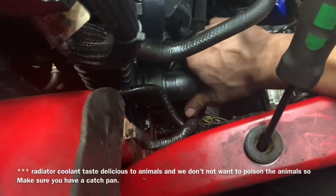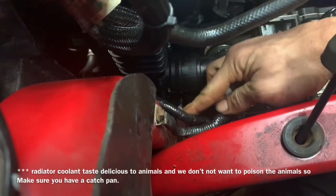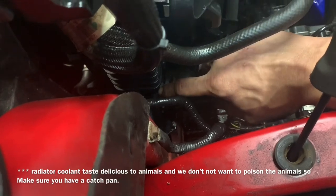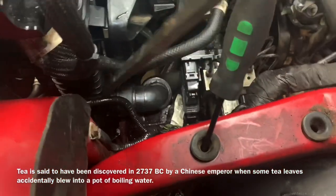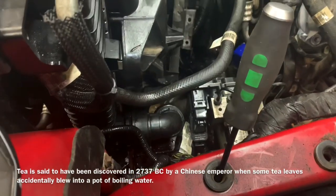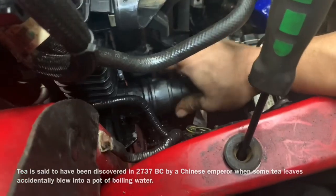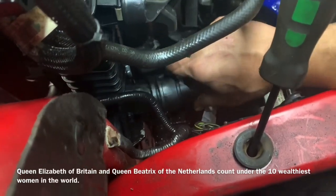Now making sure we have our catch pan in the proper place, we can start wiggling the hose back and forth. We can take a pry bar and put it right here to help push it off. It's not absolutely necessary to push it all the way off with the pry bar — just get it worked back enough so you can pull it out with your hand. Gently wiggle it; it doesn't have to be super hard. Push it off and you're good to go.